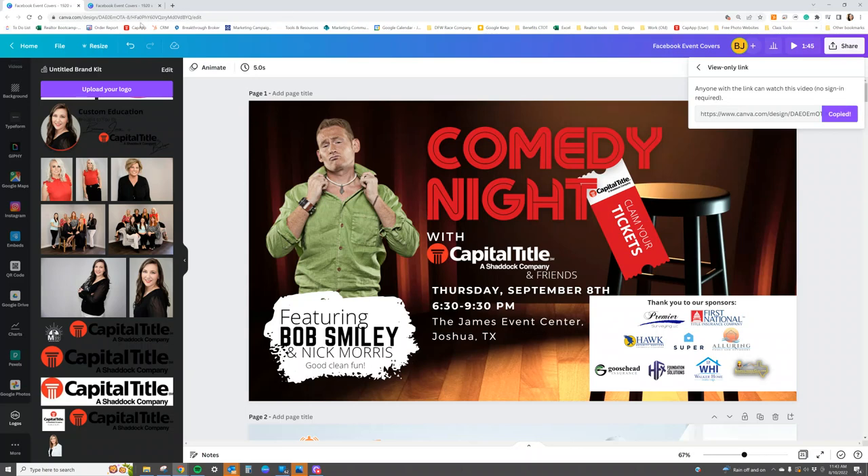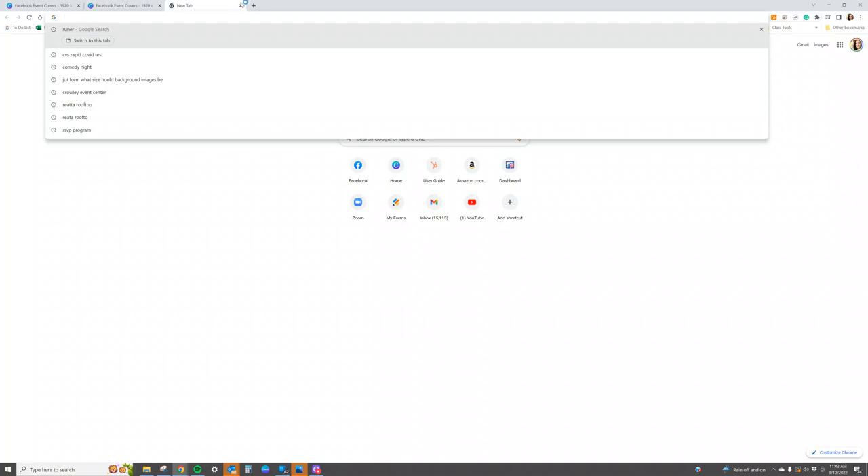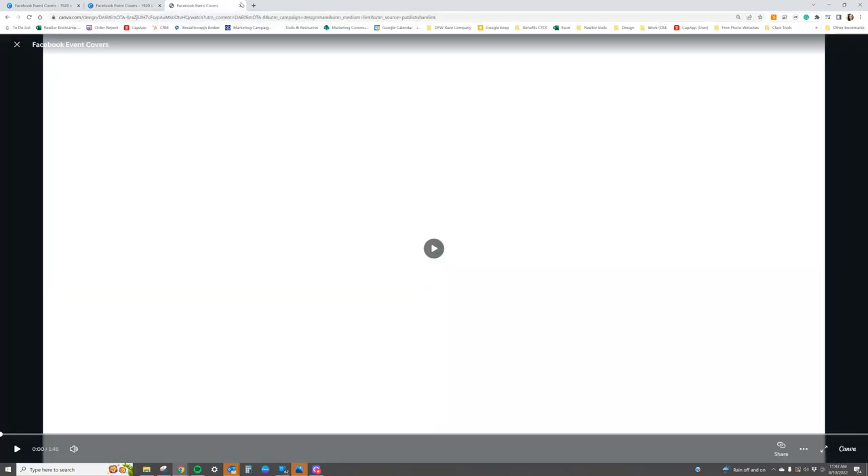When you open up a new tab, or when they click on it in their email or text message, it'll take them straight to a viewable website where they can view and make suggestions.